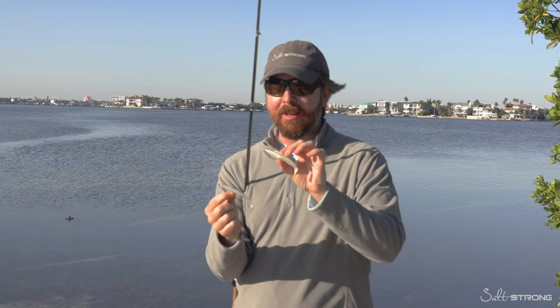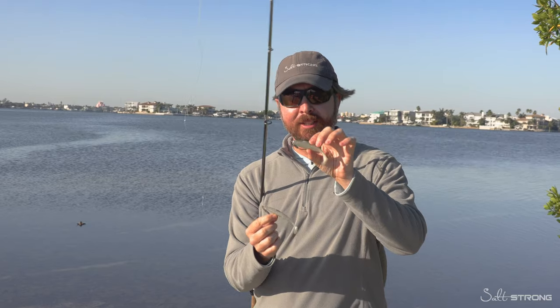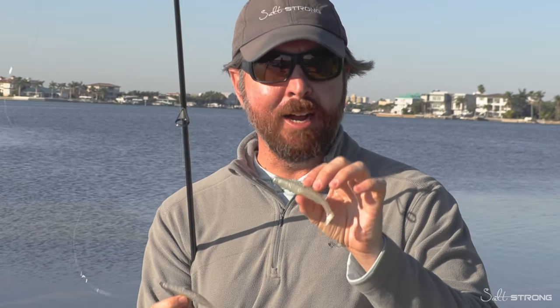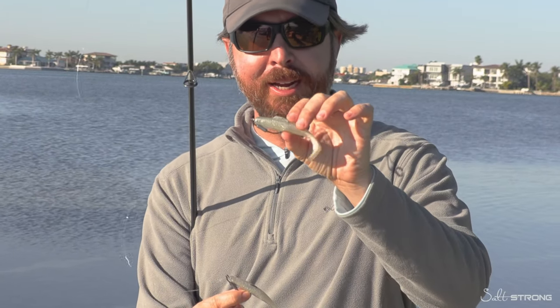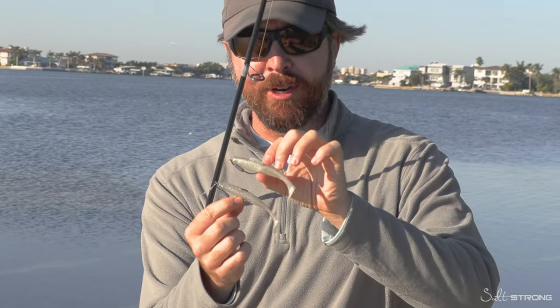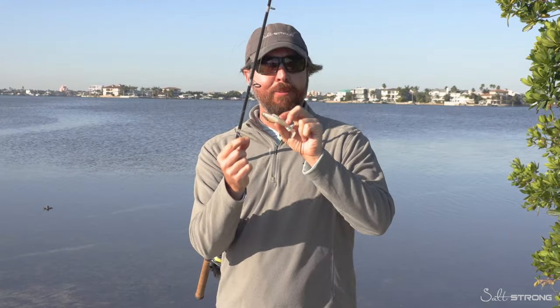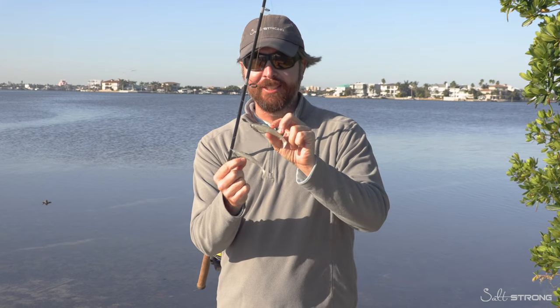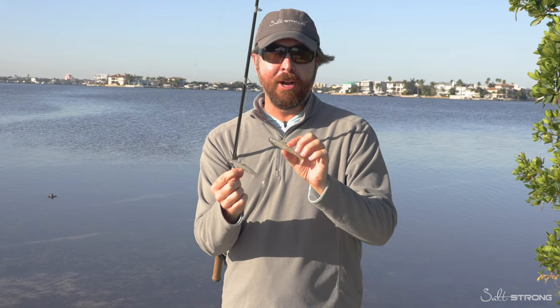We had multiple requests to test it against other lures, and this one came up the most. This is a Z-Man Diesel Minnow. They're both four inches, and the coolest thing is they both weigh the exact same amount — I put them both on the scale and they were exactly the same. I've actually used both before, so I do know which one will cast further, I just don't know by how much.